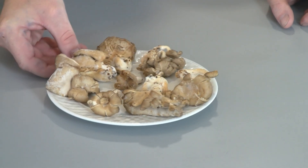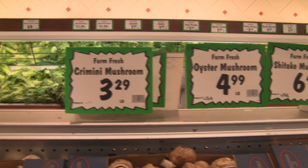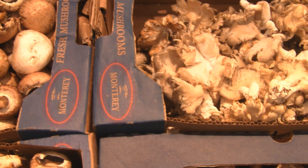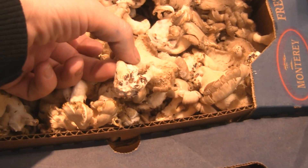Let me show you where I bought these at the store. Here's a quick view of the prices of different mushrooms — we're going to buy the oyster mushrooms, which you can see are $4.99 a pound, which is kind of pricey, which is why we're going to grow our own. These are from Monterey Mushroom Company in Illinois. I gave them a call and they said these were the gray strain of oyster mushrooms.